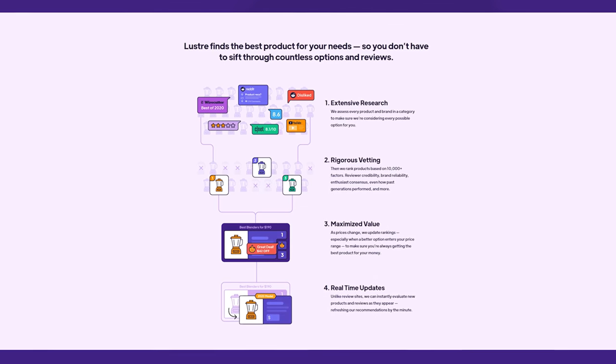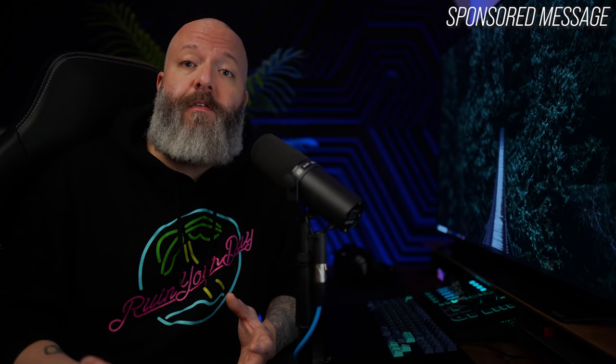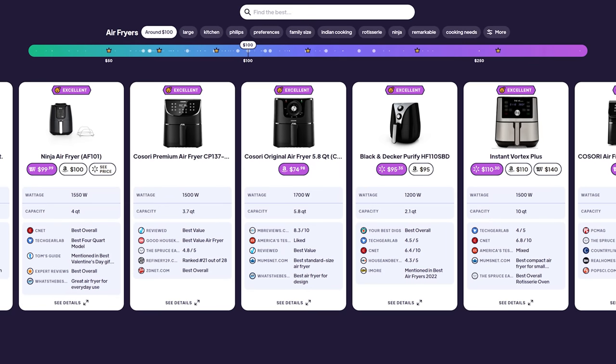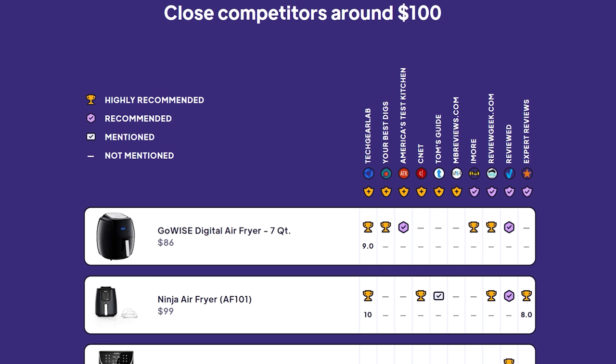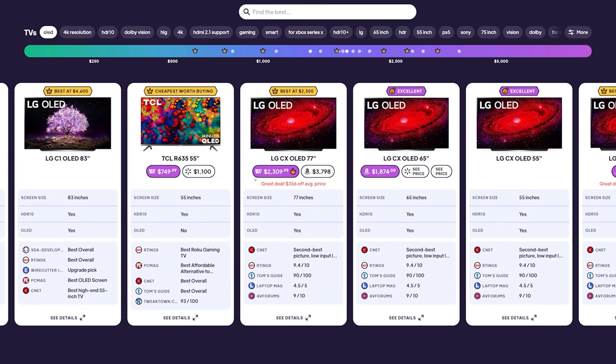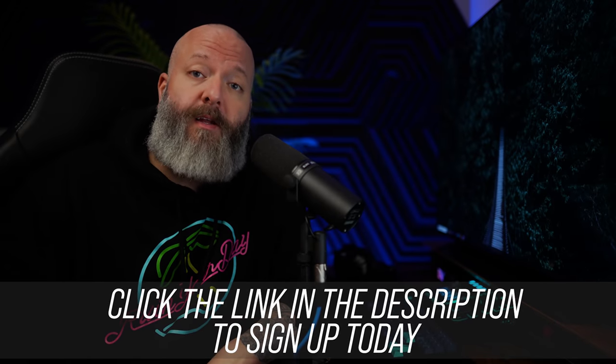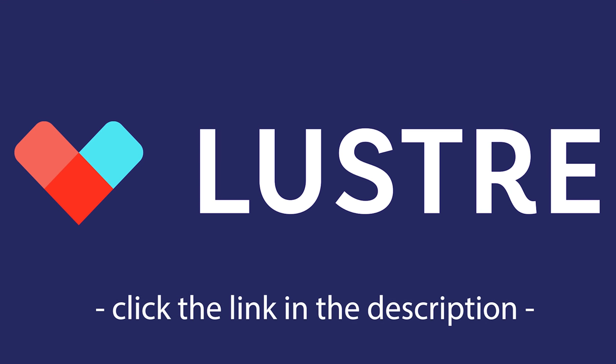Speaking of finding the right fit, today's sponsor is Luster, a completely free online shopping tool that does an exhausting amount of research for you. Their engine has indexed over 51 million online reviews to help bring you the best product recommendations. Instead of spending hours reading reviews or watching content, Luster provides instant product recommendations and functions right inside Amazon — you can see product rankings, potentially better options, and review summaries from sources like Wirecutter, Ratings.com, and other YouTubers. It's not just mice and keyboards — vacuums, coffee makers, air fryers — and it compares prices across Amazon, Walmart, Best Buy, and Target, even alerting you to sale prices. Luster is totally free and can save you time and money. Click the link in the description.